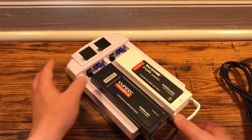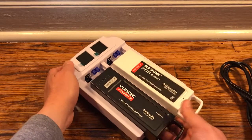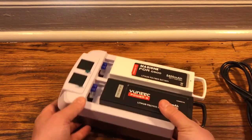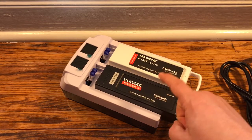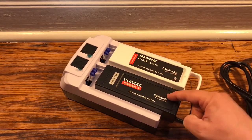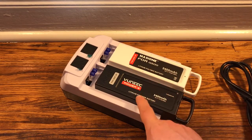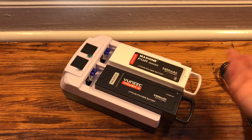Another cool thing about this charger is not only can you charge two batteries, you can charge one or both at the same time. You can also plug in your transmitter USB charge cable and charge your transmitter battery while charging two batteries. And these batteries do not have to be the same milliamp hour. They make a 6300 milliamp hour upgraded battery for the Q500, and you can charge one of those at the same time as the factory battery.